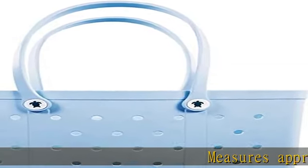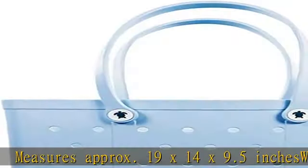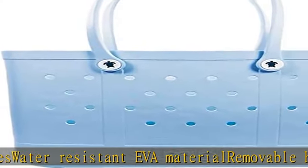Measures approximately 19 x 14 x 9.5 inches. Water resistant EVA material. Removable handles. Measures approximately 29 and a half inches. Removable clear zipper inside pouch. Grip bottom design. Check the description to get this product today at the best price.